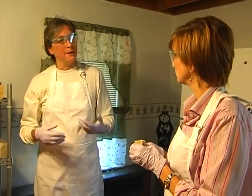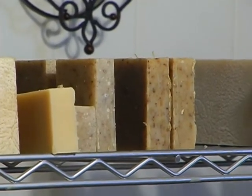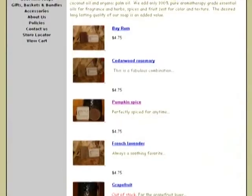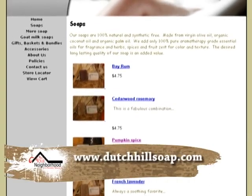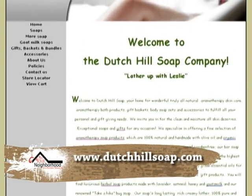Leslie sent the host home with a bar of lavender and oatmeal soap, which she says was the nicest soap she'd ever used — she hints her family and friends may be getting it for Christmas. If you want to try Dutch Hill soaps or give them as a gift, visit one of the local vendors or her website at www.dutchhillsoap.com to see all the available flavors and place an order.